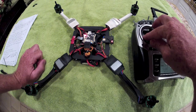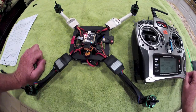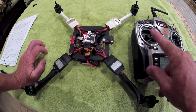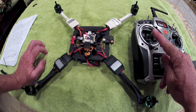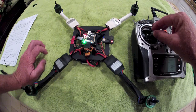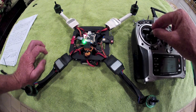Once you pass center stick — 50% throttle — the motors will then switch to forward running, just like a standard multi-rotor. The props would then be running in the normal forward rotation — let's call it positive pitch. I'm going to advance the throttle and they're going to come on in reverse and you'll hear them switch over to forward. That's reverse — hear them switch forward through center stick — boom, right there, forward. You can hear the motors ring a little as they switch.